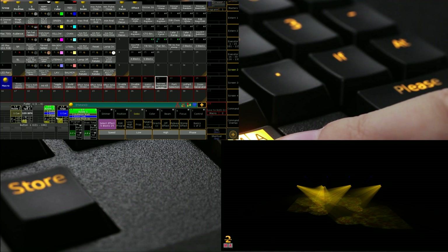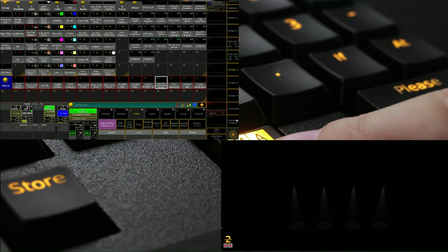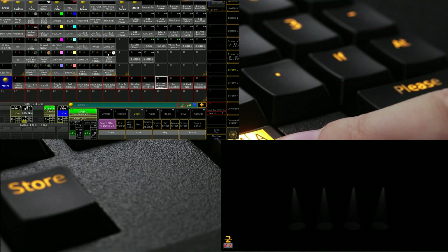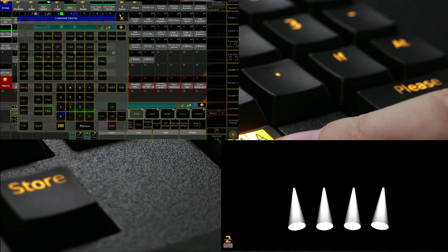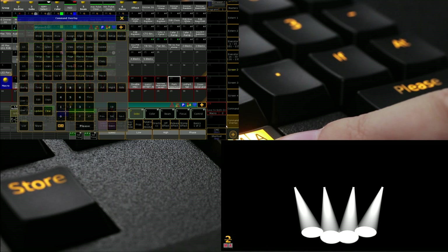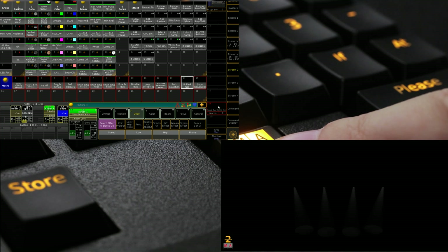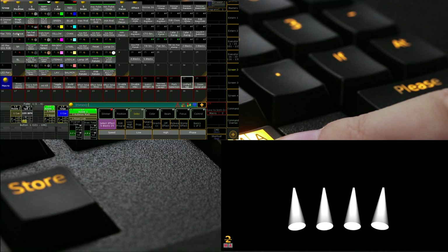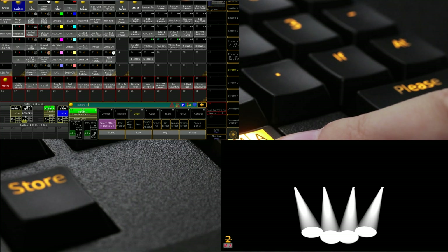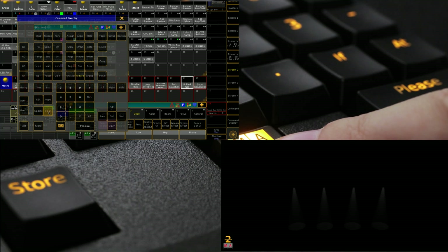The next one is again from Matt Mills — a 'Park Selection' macro. I can grab some fixtures, stick them in a position, go 'Park Selection,' clear out the programmer, and that's done — they're parked. It's a lot faster than manually going through the menu to park fixtures, so with just one button you can do it really easily.